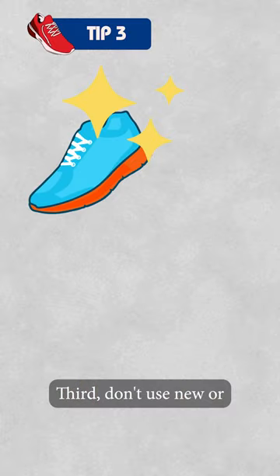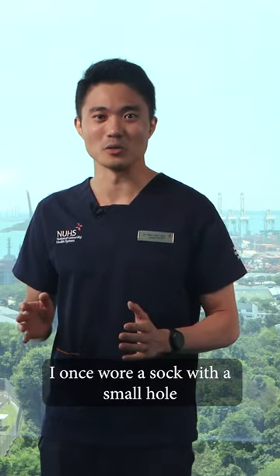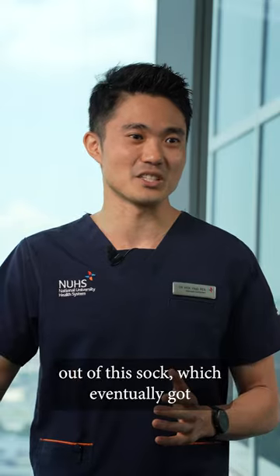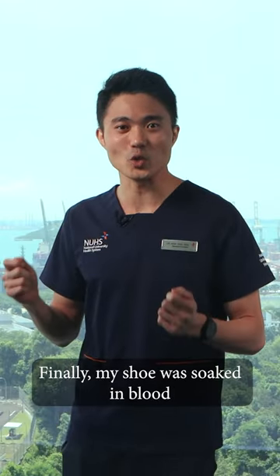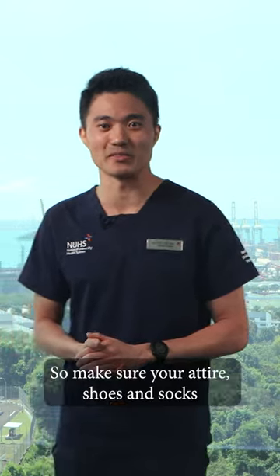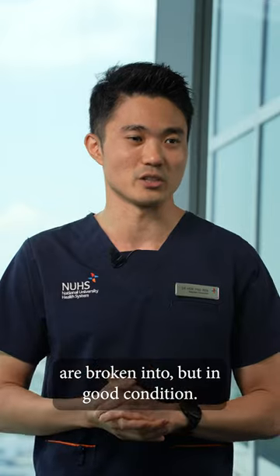Third, don't use new or worn-out equipment on race day. I once wore a sock with a small hole thinking that I could get the best mileage out of it, which eventually got bigger and bigger during the race. Finally, my shoe was soaked in blood as my toenail got ripped off. So make sure the attire, shoes and socks are broken in but in good condition.